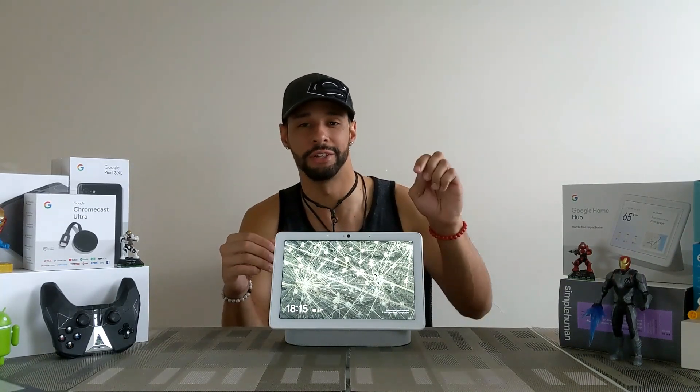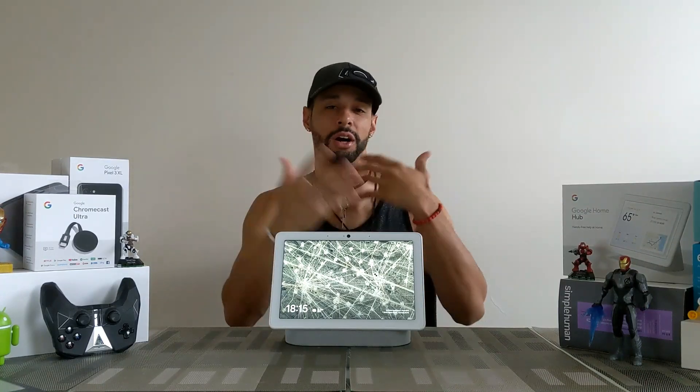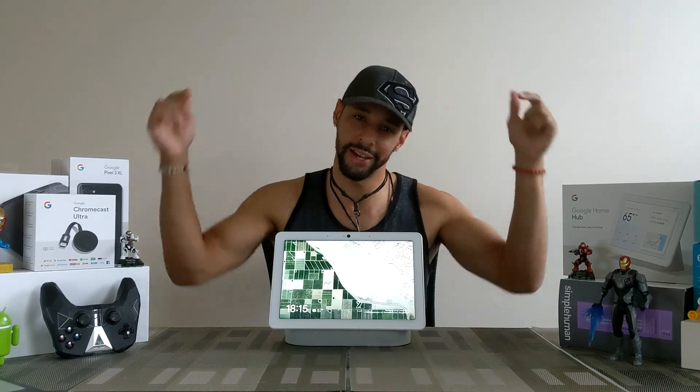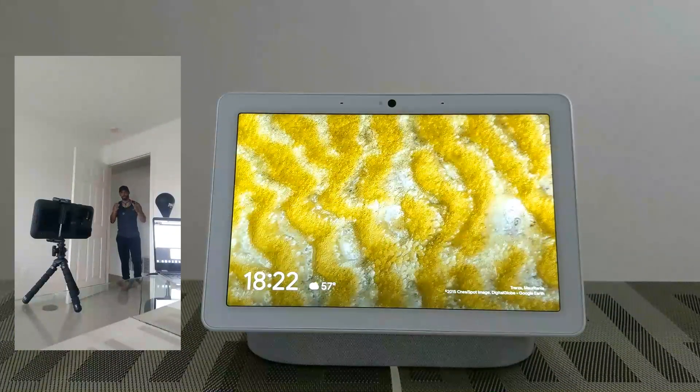You're going to look for my Google icon — that's my picture, my avatar — and that's going to show up, and then it should bring up some of my information that I can swipe through. So let's get into it — I'm actually going to walk up to it right now with the hat on.